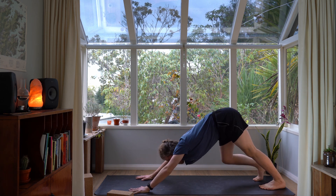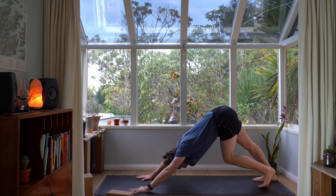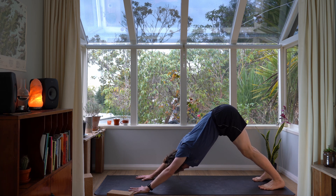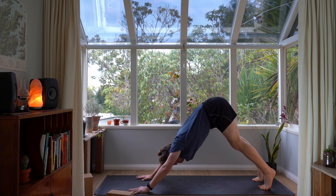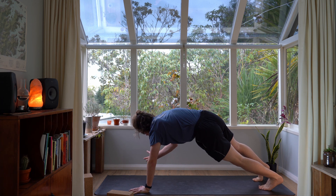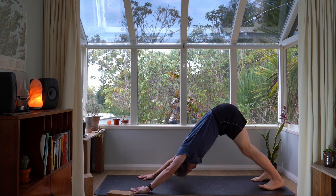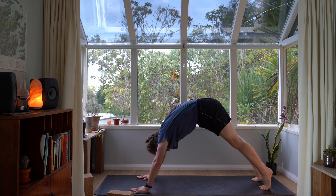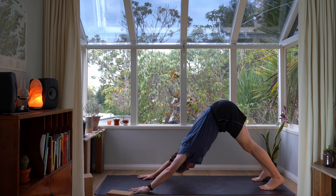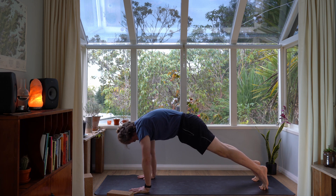Pedal your knees out left to right, walking the dog on the spot again. On your next inhale, lift your hips and heels up, and exhale, ground them down. Next, inhale, lift your hips and heels up, and then roll forward into a plank pose — keep the space between your shoulders lifted. Exhale back into your downward facing dog. Two more like that — breathing in, rolling forward into a plank, breathing out, downward facing dog. One more, and breathing out.